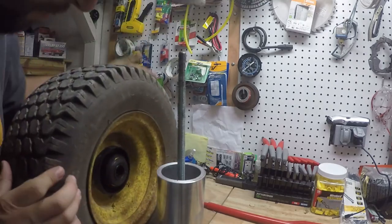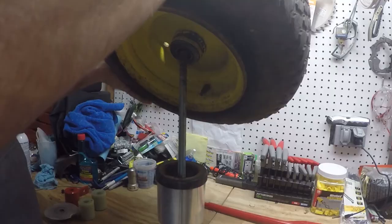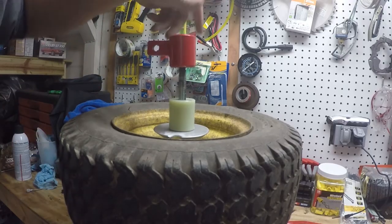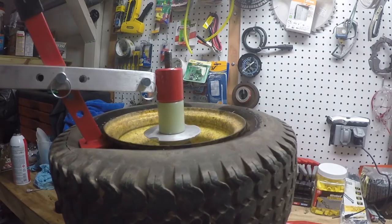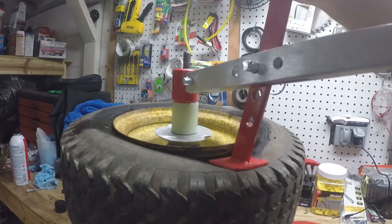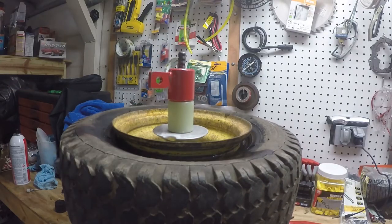Now we're going to use the mounting and dismounting tool to go ahead and pop the tire off.